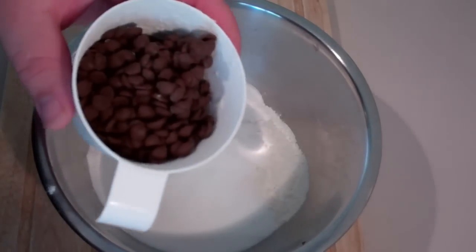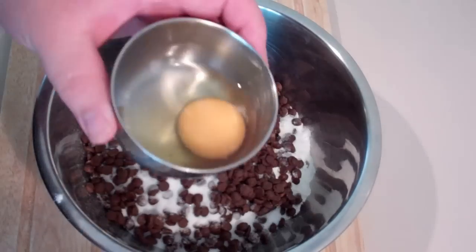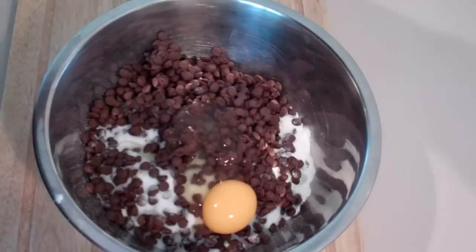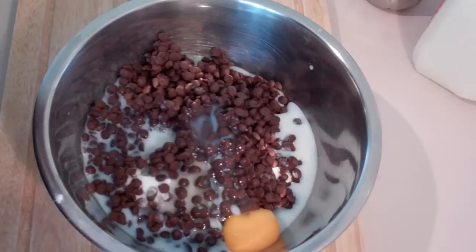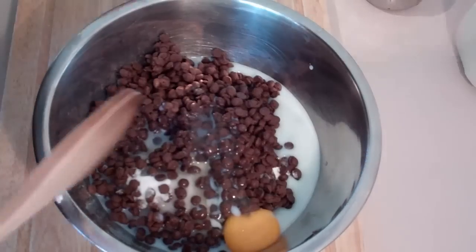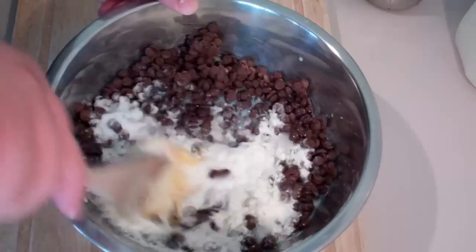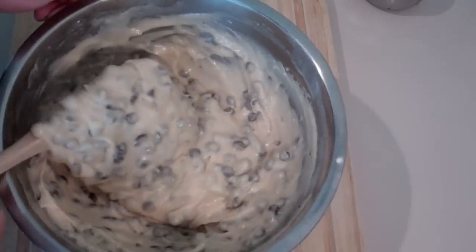Next I'm going to add in some chocolate chips. Now for the wet mixture, first I'm going to add in one egg, then some milk, and lastly some vanilla extract — just a drop — and just give that a good mix around. That's what you're after with your cake batter, just like that.